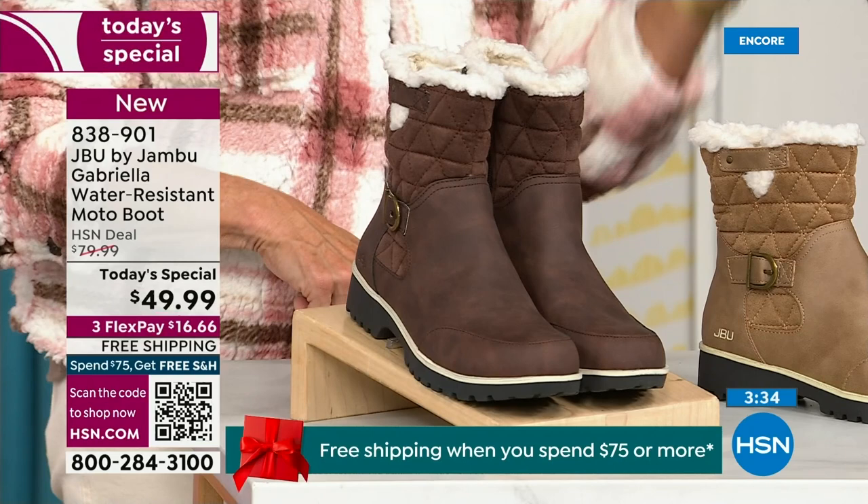Hey, you're watching HSN. I'm Suzanne Runyon. What a fun night — we have Jambu Footwear here for their last big event of the entire year. Their last today's special, of course, is that incredible boot. We've now sold close to 5,000 in just the first hour. My recommendation: if you want the black, get it before you go to bed — we've sold a gazillion of them and if you come back tomorrow and your size is gone, you don't want that. Midnight is always a great time to shop with us.